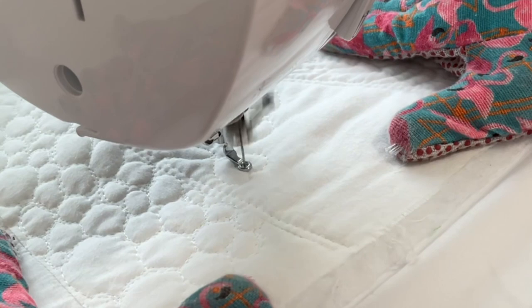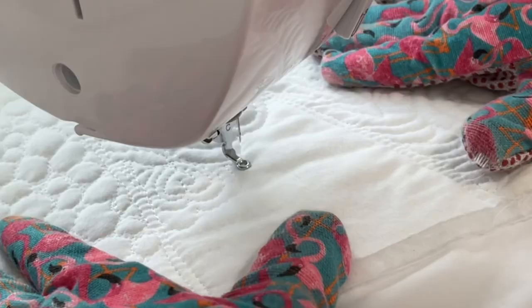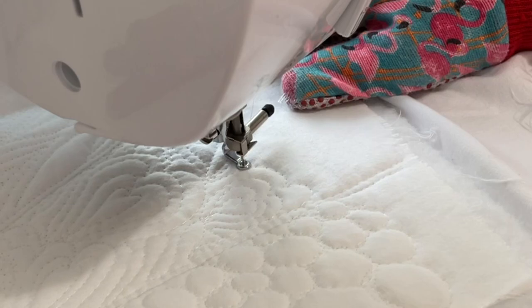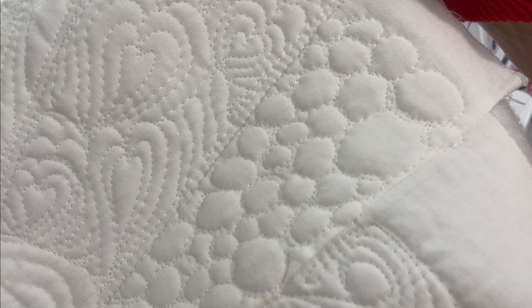In another section I decided to free-motion quilt some different heart shapes. Hearts are really easy to make — it's just a curved line, then down to a point, then back up around, and you echo a lot. You can make them in all different directions like I did with the swirls. After making the heart shapes, if I made them big enough I would echo on the inside and then again on the outside — it just switched things up a little bit and made it more interesting.